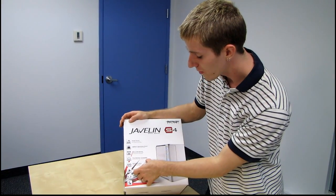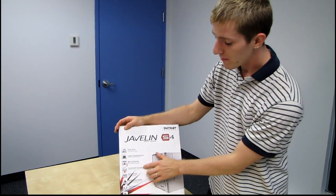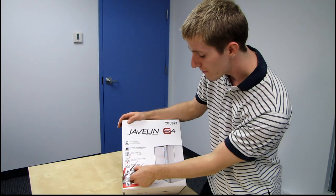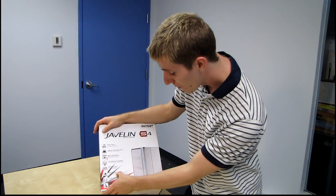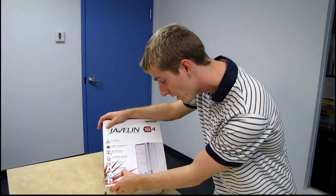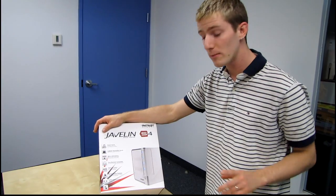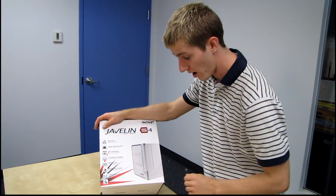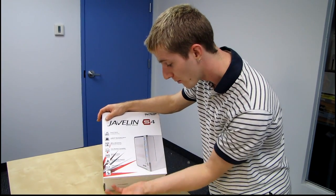It's Time Machine compatible, which is another Apple feature but a handy one. It has a BitTorrent client so you can download and manage torrent files remotely. Remote media playback lets you stream your media through a web browser or iPhone/Android mobile app — that one should really be at the top of the list. It's also UPnP and DLNA certified, so you can seamlessly connect to other home media devices.